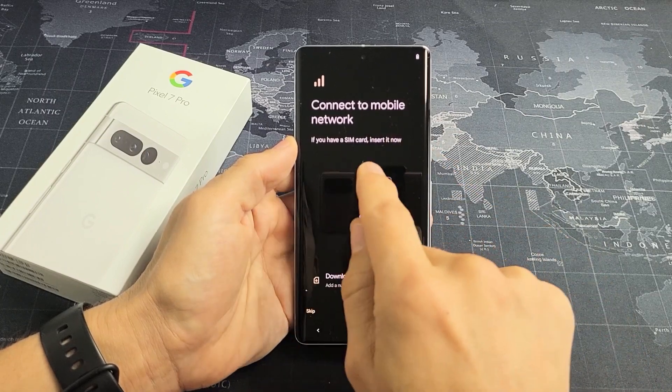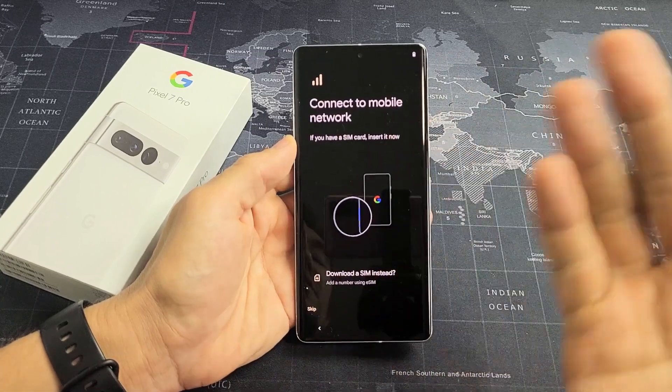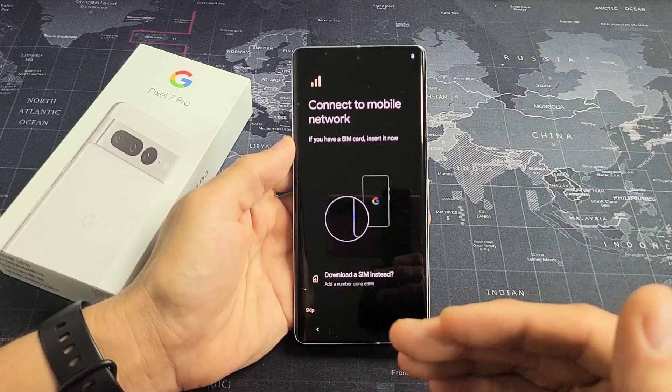Connect to Mobile Network. If you have a SIM card, insert it now. You can go ahead and insert it now, or you can skip this and insert it anytime after the setup. That's what I'm going to do — after the setup is complete, I'll make a new video and show you how to insert the SIM card.